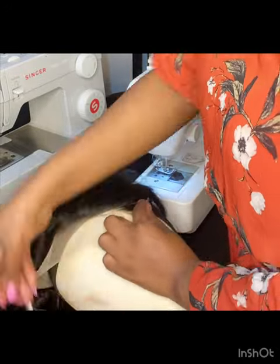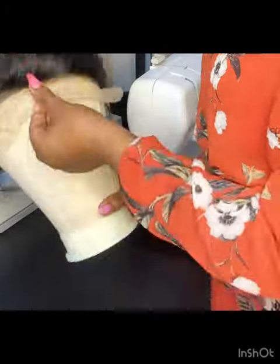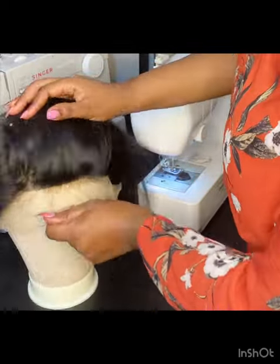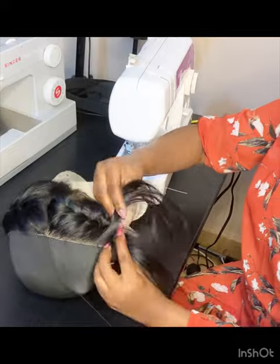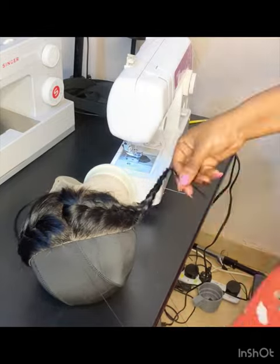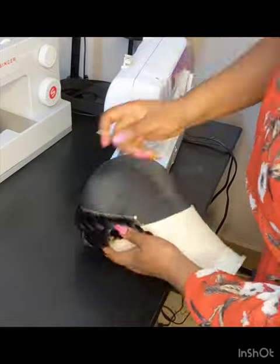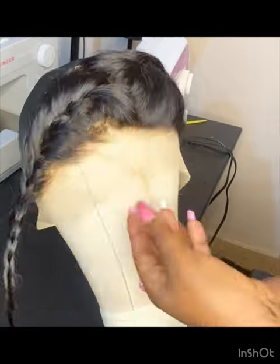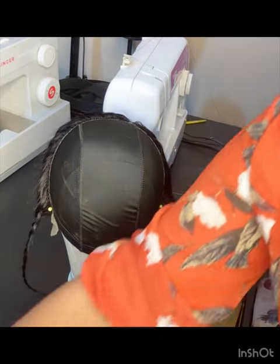I'm going to start by pinning down the frontal onto the dome wig cap, then roughly pin it. I'm going to make cornrows so that the hair will not be disturbing me while sewing the frontal onto the dome cap. I sewed the frontal onto the dome cap and as you can see it's all flat. As you're pinning down, make sure that you leave an inch in front.